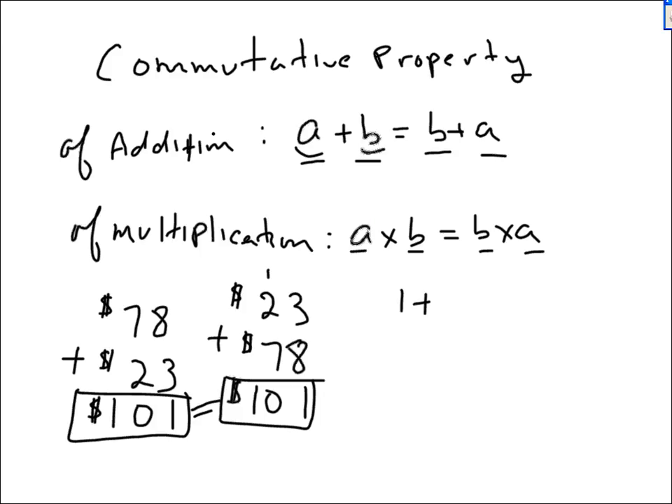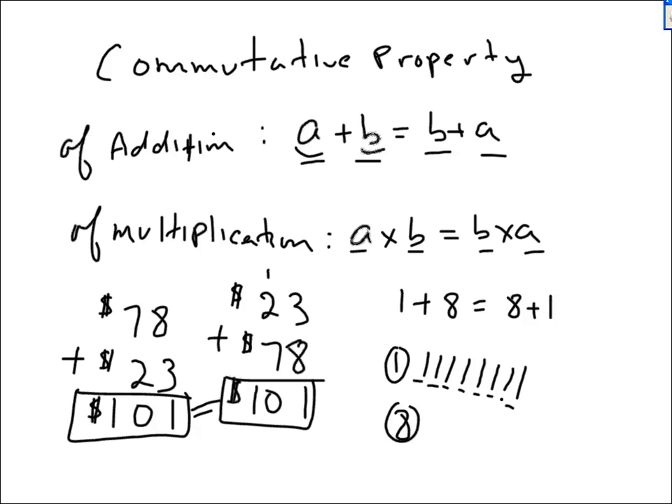If you need to add one plus eight and you like using your fingers, it's very inefficient to start off with one and then count eight fingers. What you should do is do eight plus one. If you want to count on your fingers, you start at eight, put up one finger, and say nine — and there's the answer.